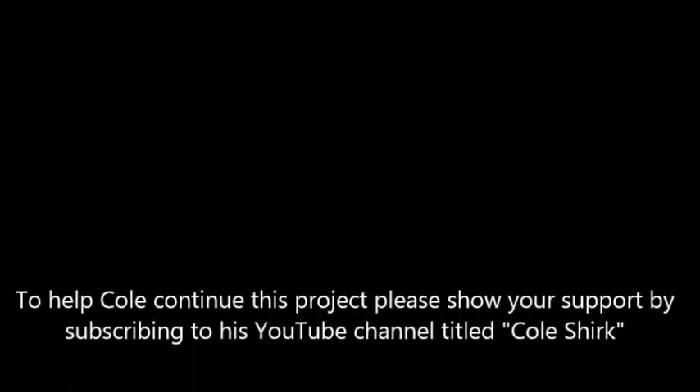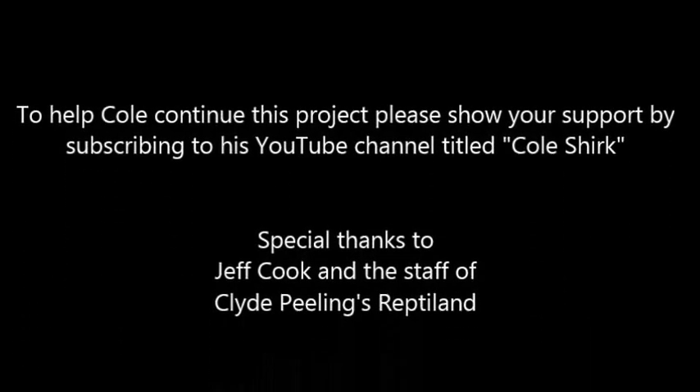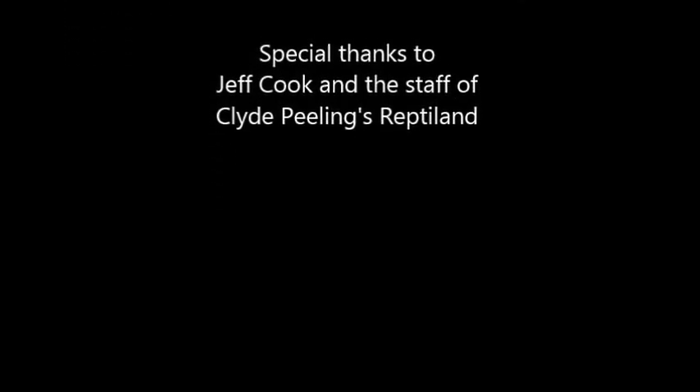Well, thank you, Jeff, for telling us all about the American alligators and showing us some of the different sizes you have here. If you guys enjoyed this week's episode, don't forget to leave a big thumbs up down below and subscribe to my channel.